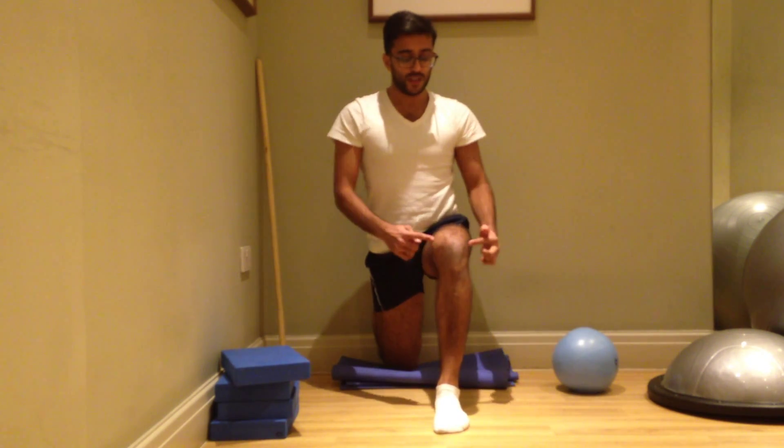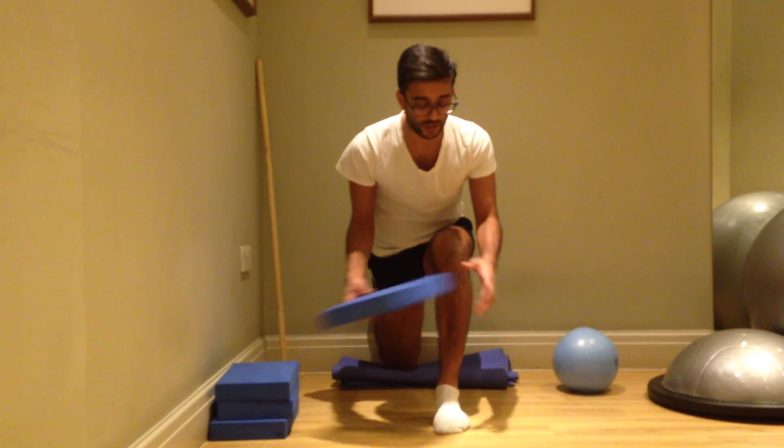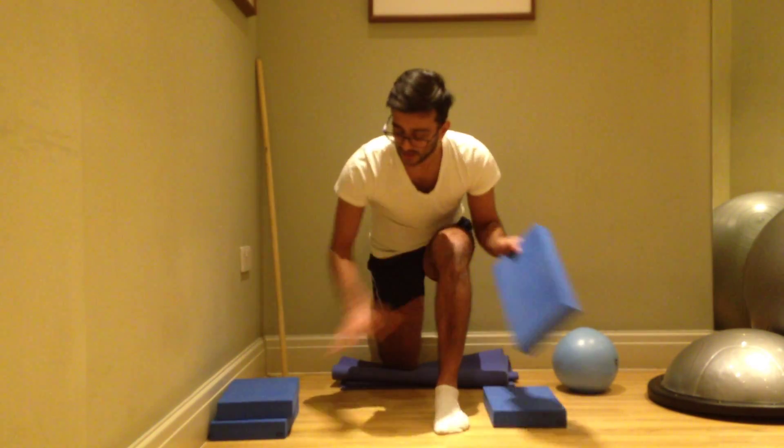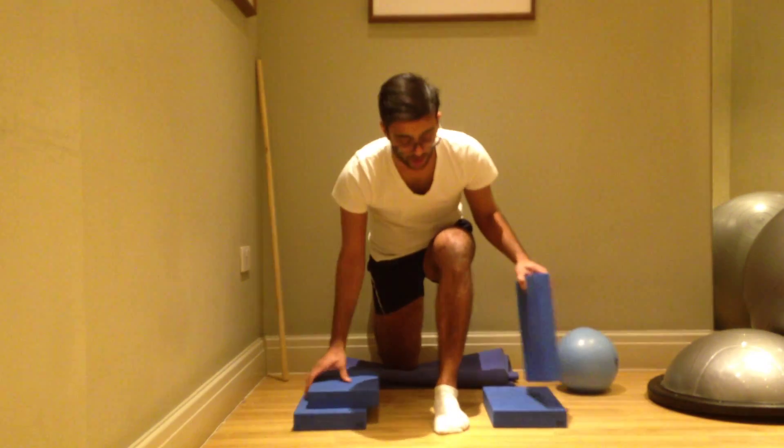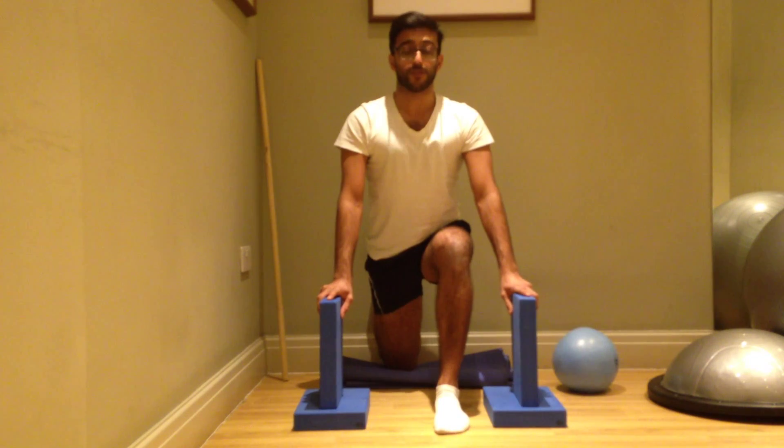Take your other leg forward into a lunge position, and if you're feeling unstable you can stack some yoga blocks on either side of you to keep yourself supported.